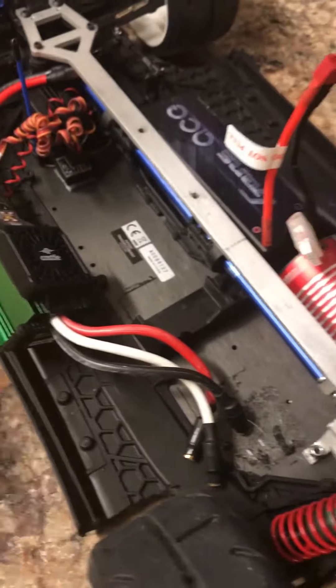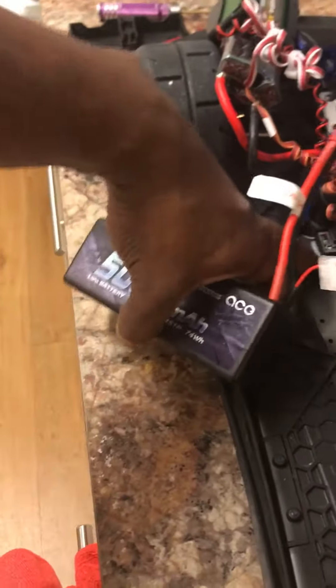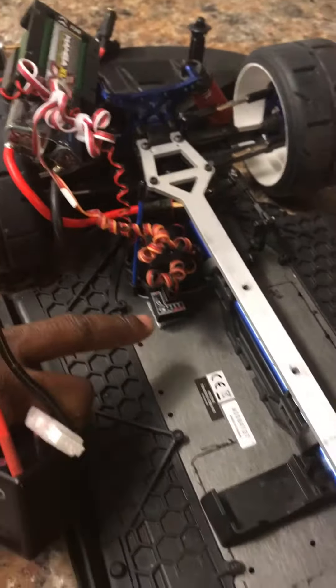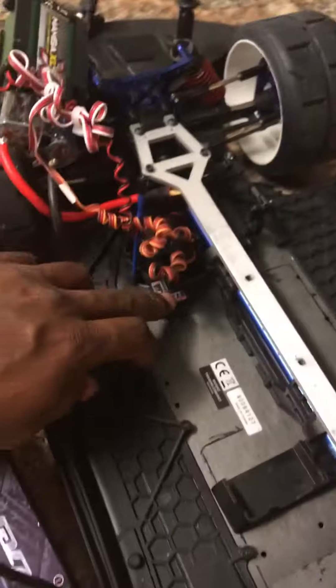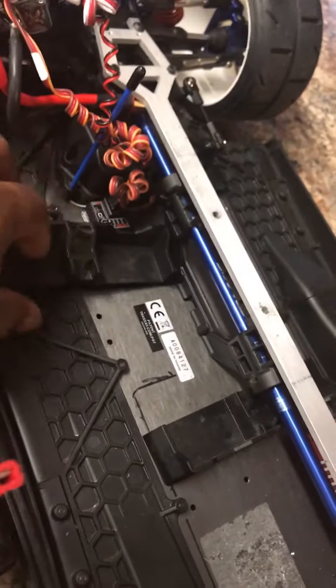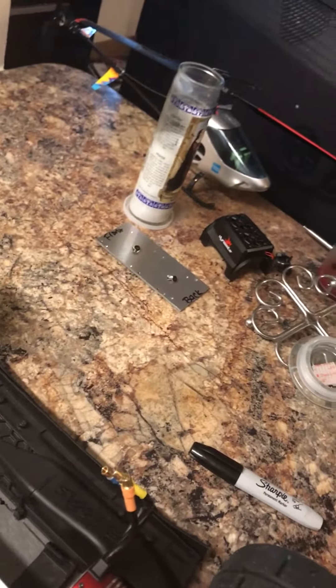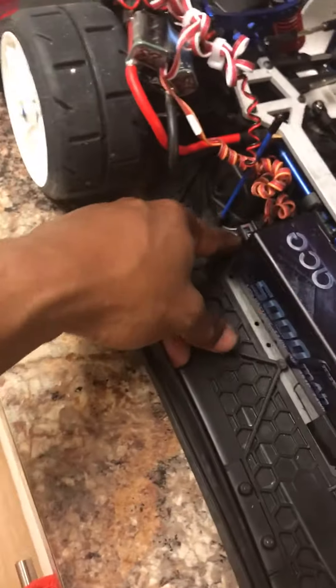I ran into a problem — well, not really a problem. I got the battery tray to fit, but my gyro is in the way, which I was planning to move and put up here. But I just realized I'm not going to be able to put this other tray there since the thing that holds the center shaft is in the way. So I said, no problem — the gyro is going to be the support for the battery.